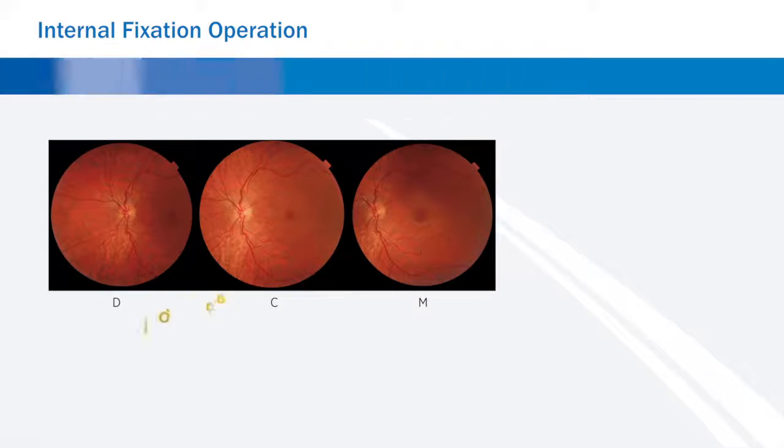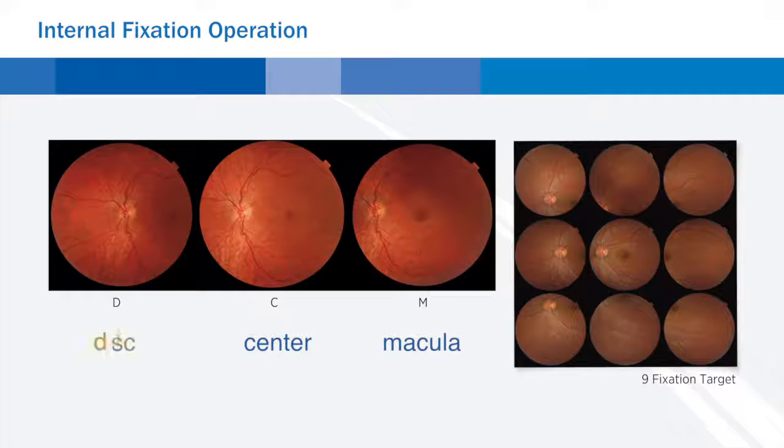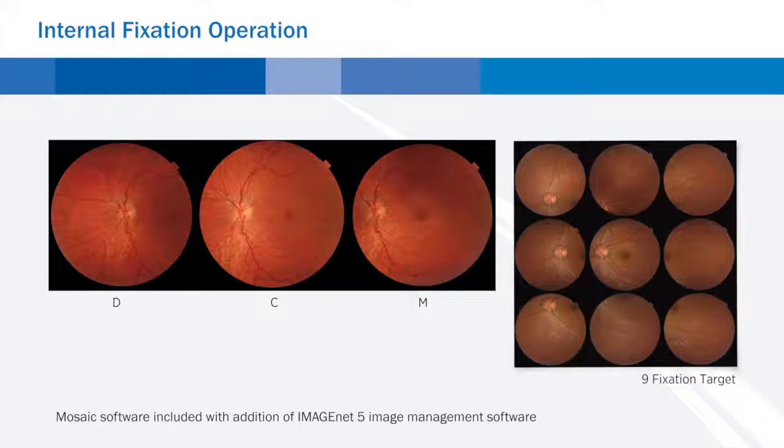Internal fixation operation. The traditional three fixation targets — disc, center, and macula — as well as the nine fixation targets for peripheral photography are included. With the TRC-NW400, you can perform a quick screening or do a more elaborate examination.